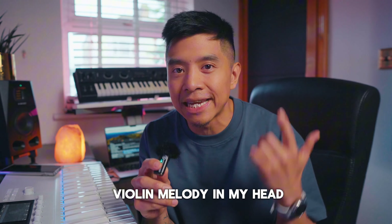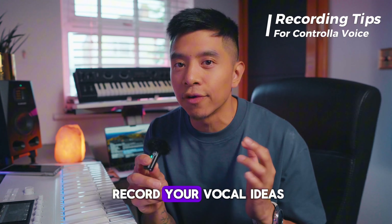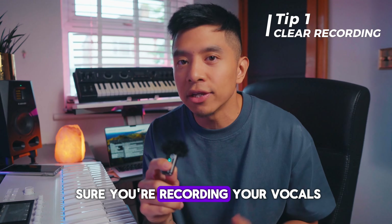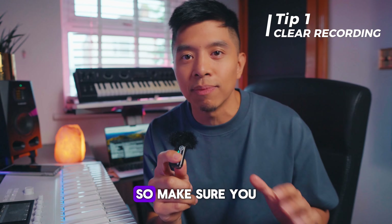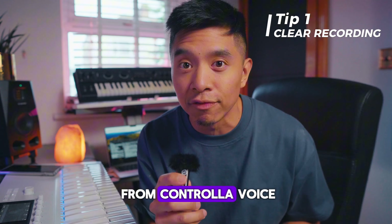I'm hearing a violin melody in my head and I'm gonna sing it out, but before we do that, here's how you should record your vocal ideas to get the best possible results using Controller Voice. You need to make sure you're recording your vocals in a quiet environment, so make sure you close your doors, close your windows. The cleaner the vocal, the better the output from Controller Voice.